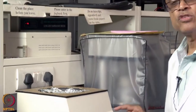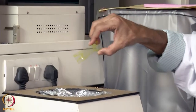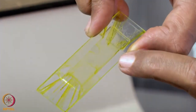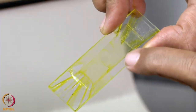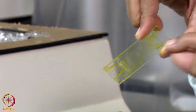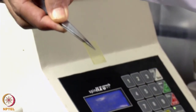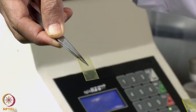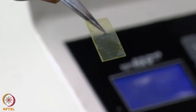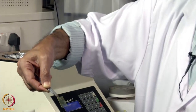Once the coating has been done, we switch off and stop the program, then remove the glass slide. As you can see, the curcumin and PVP mixed material has been well coated on this polyester, and now we can peel out the polymer from the glass slide. This is the polyester coated with PVP and curcumin, so it will have antibacterial activity and can be used for preventing biofilm formation on polyester surfaces.